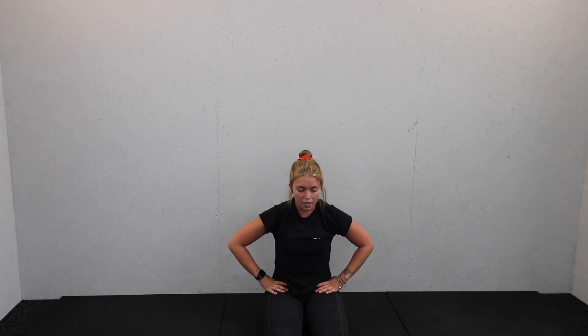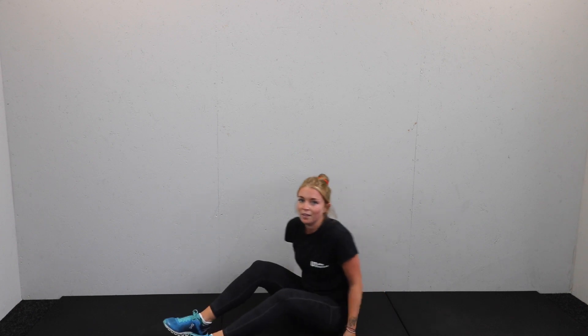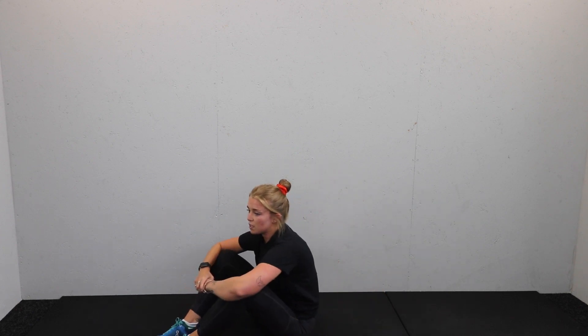Take a breather, catch your breath. Well done, you've got 30 seconds, and then we go straight into the same format on core. Take a seat on the mat on the floor. 15 seconds and we go — catch your breath, well done.